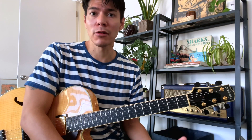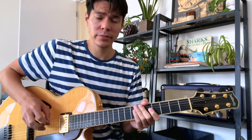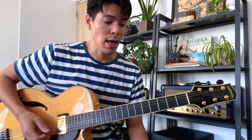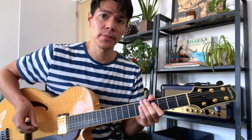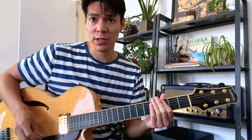Before I get into the lick itself, I just want to talk quickly about the theory behind it. I'm envisioning playing over a C7 chord and I'm going to play the C half-whole diminished scale over it. If you're not familiar with that scale, it's exactly what the name implies — it's a symmetric scale built up of alternating half and whole steps.